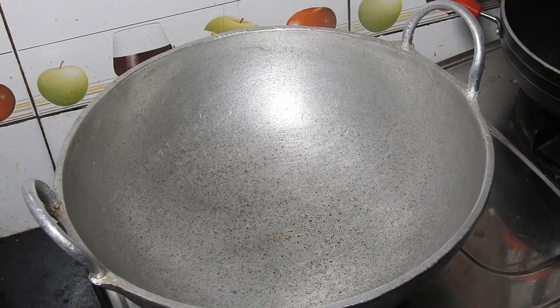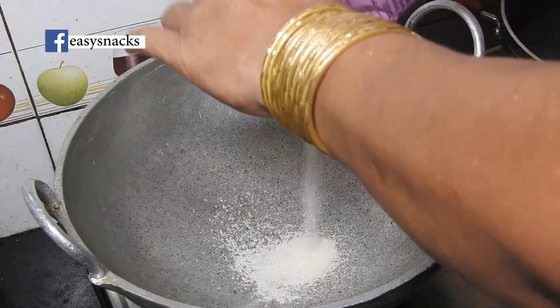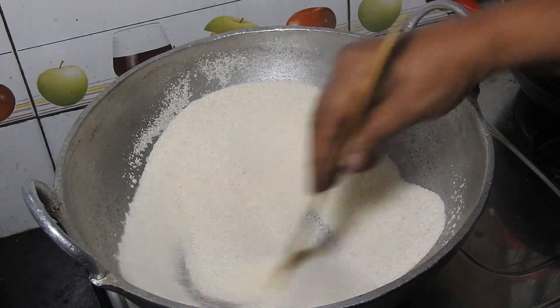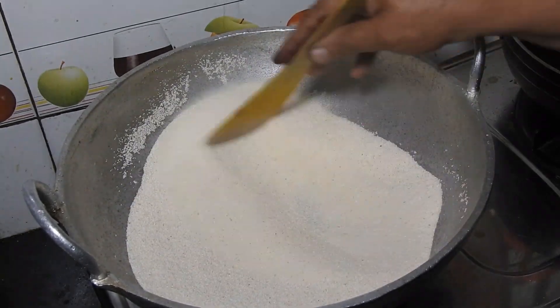We have a special cup of tea. Now let's try the raw powder and prepare the pot.